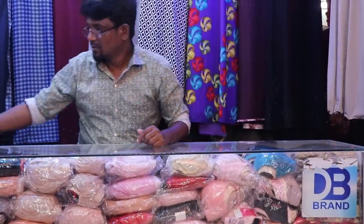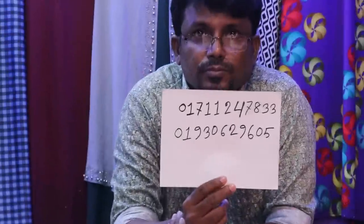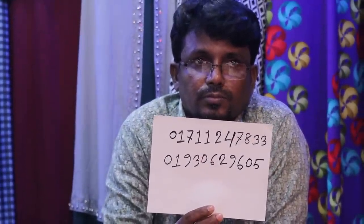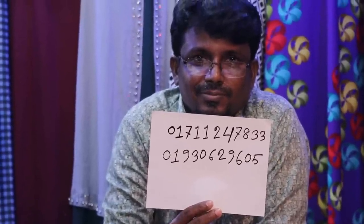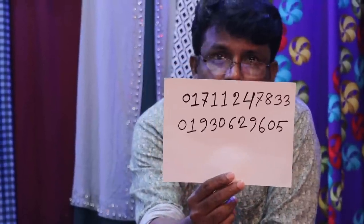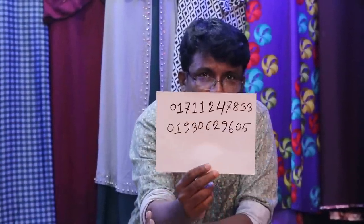If you want to see this video, you can see the address on your phone. I will call you at 0171-247-833 or 01930-629605. If you have any questions, please don't forget to subscribe to our YouTube channel with your family and friends. Our channel is Shopping TV.